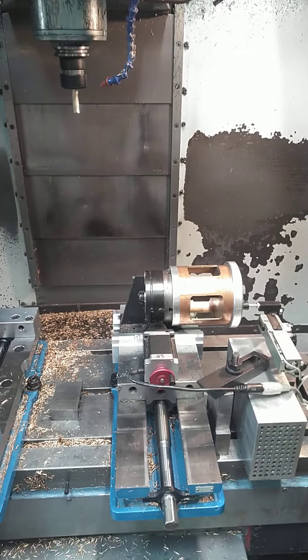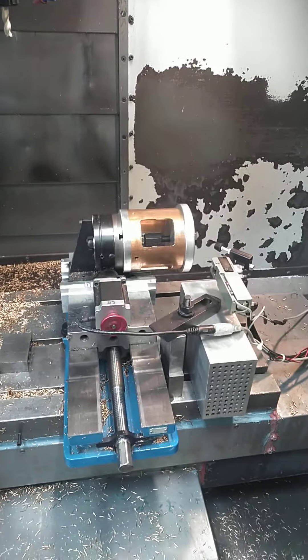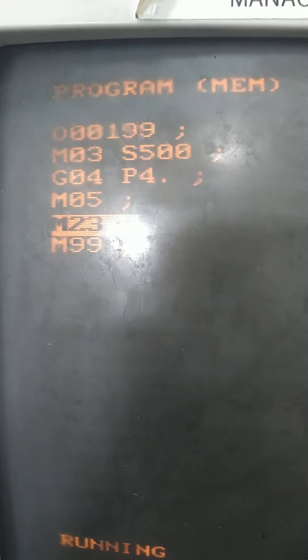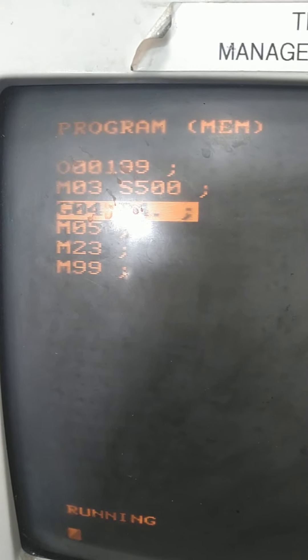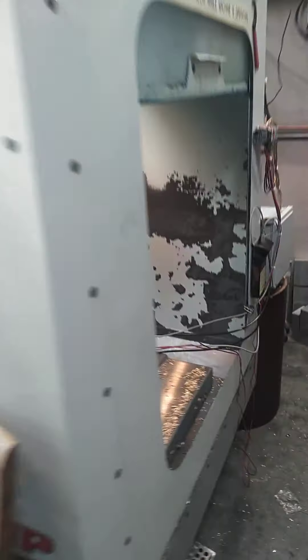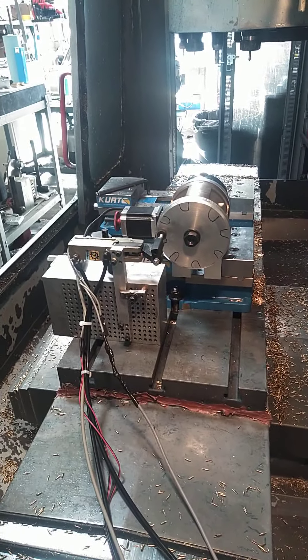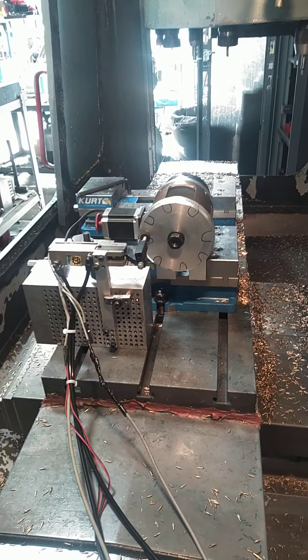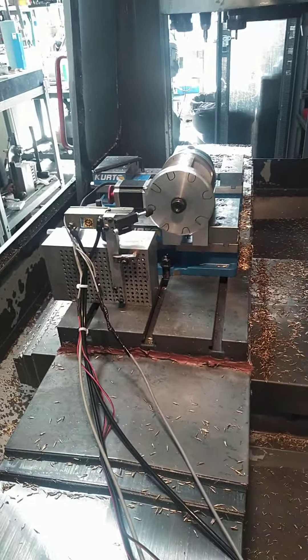We've got a PLC integrated to the machine to do a production run. The spindle turns on for four seconds and then we index. That's a Shurtline indexer — that's the program right there, real simple code using the optional output M23. I have proximity sensors that feed back to a PLC inside that enclosure that let the PLC know the clamp is engaged. We're going to put little cutouts there, and if the toe clamp does not fall into that pocket, the machine will stop.